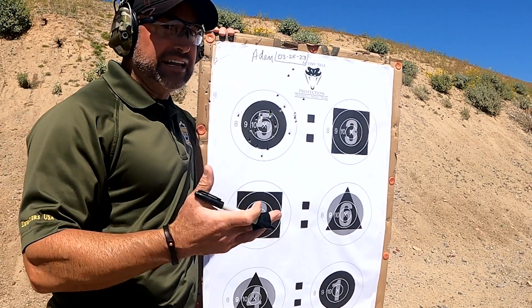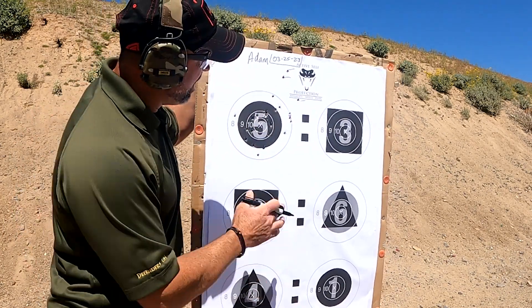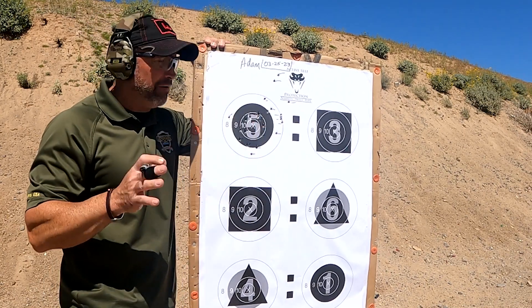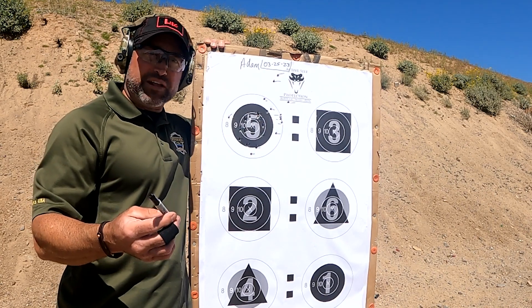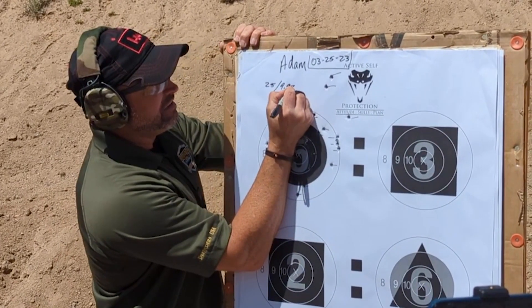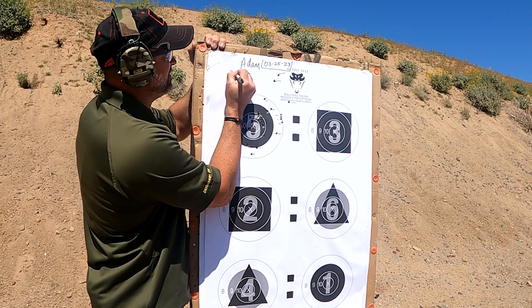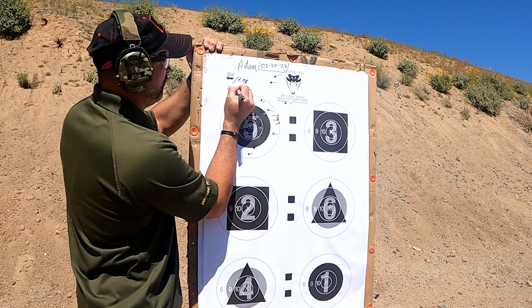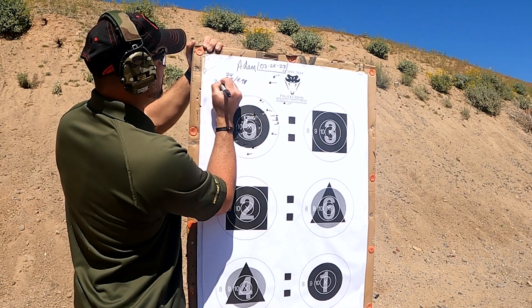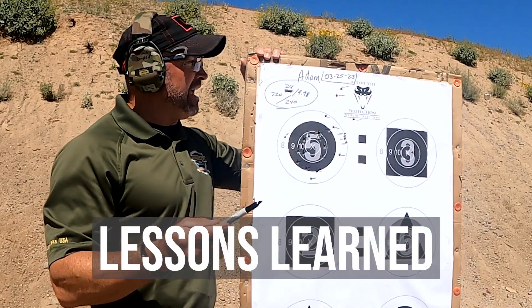Looking at Adam's target, he let some rounds go outside — three complete misses out here, out here, and out here, so he's completely down on those three. Everything else appears to be inside or on a line break. Counting it up, there are at least 22 or so on the target — he estimates 25 total rounds fired, minus the one shot after the time limit gives 24 valid shots. With those three misses costing 20 points, his score is 220 out of a possible 240 in 9.98 seconds.